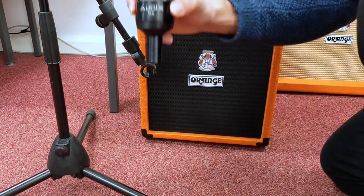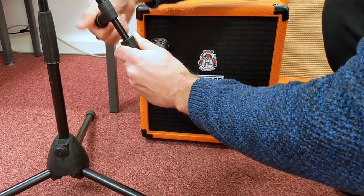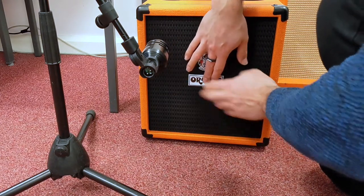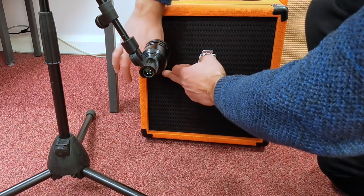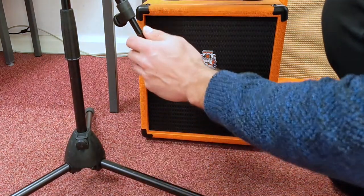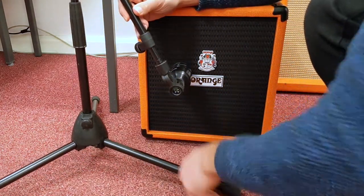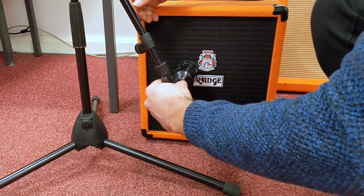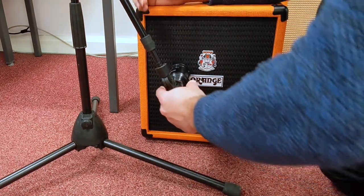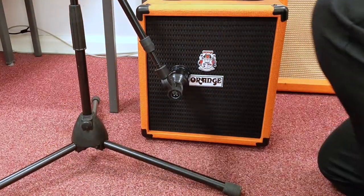I'm going to be using an Audix D6 microphone. I'll clip it on and then have a feel around because it's not quite clear where the cone is, but I know that this is the dust cap. The centre of the cone will be here, so anywhere between here and the edge where the wooden baffle is will be the sweet spot. I'm going to aim the microphone as close to the grill as I can without it touching, because I don't want to pick up that vibration.